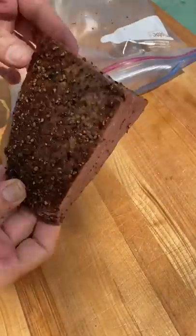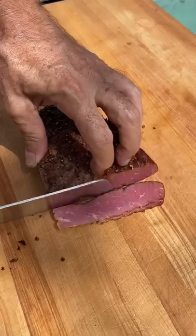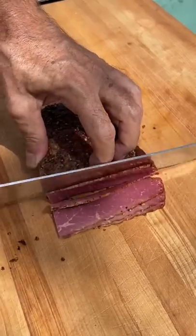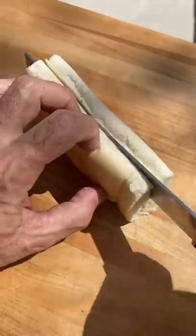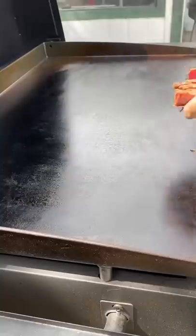So guys, a friend of mine made some homemade pastrami, and he was nice enough to bring me a chunk. It's sandwich time, so I'm going to cut this stuff as thin as I can. I got some nice French rolls. I'm going to split those in half, and it's time to hit the flat grill.